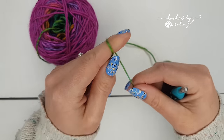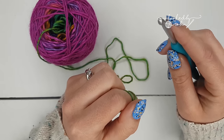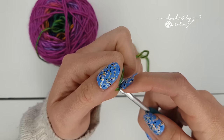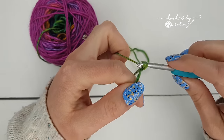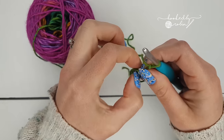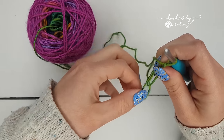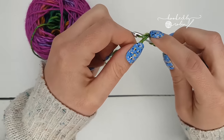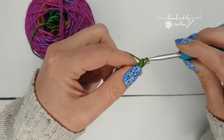I'm going to start with a magic ring — if you don't know how to do a magic ring, I have a video showing you how; I'll link to it in the description box below. Straight away from your magic ring, you're going to chain two. This chain two does not count as a stitch, so you are going to ignore it on every single row.